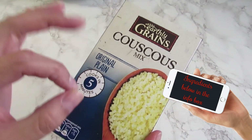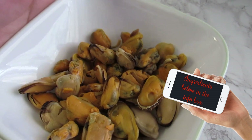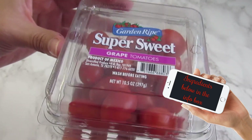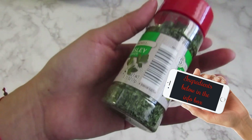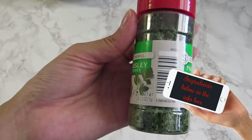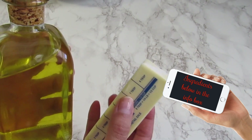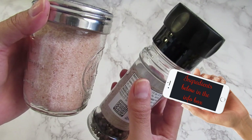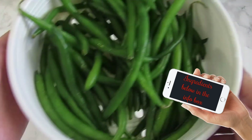We are gonna need plain couscous, mussels, cherry tomatoes, parsley, olive oil and butter, salt and black pepper, oregano, and green beans.